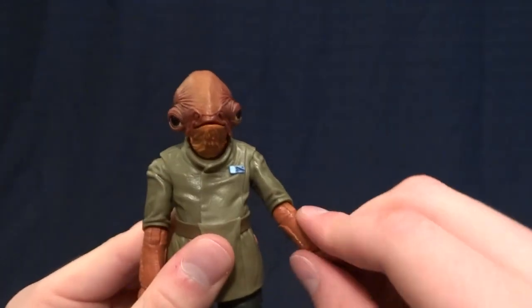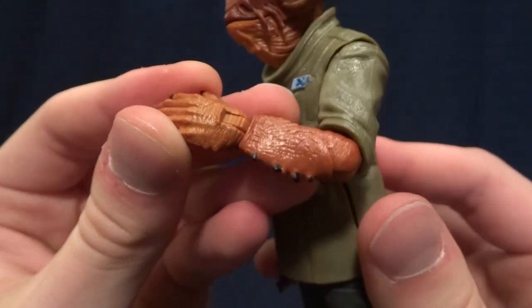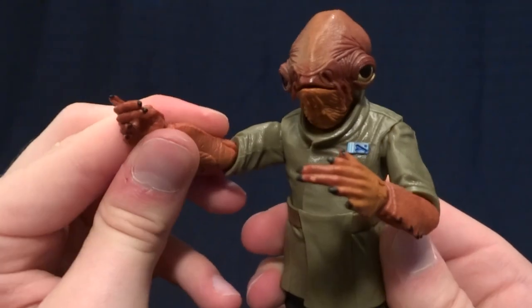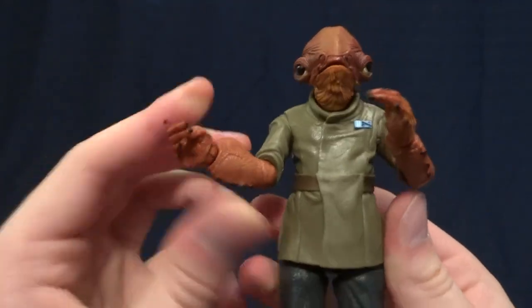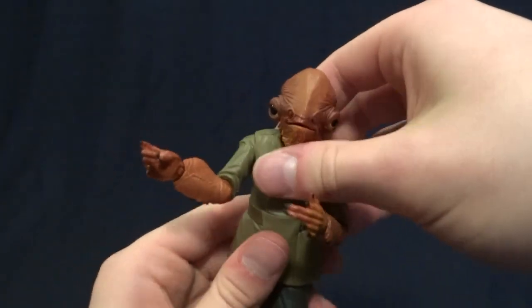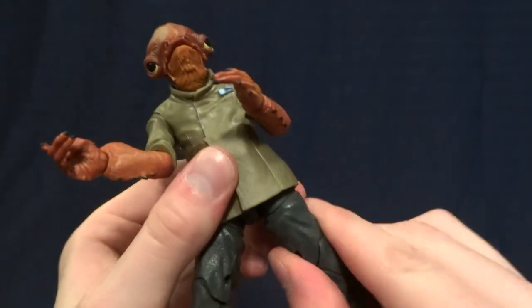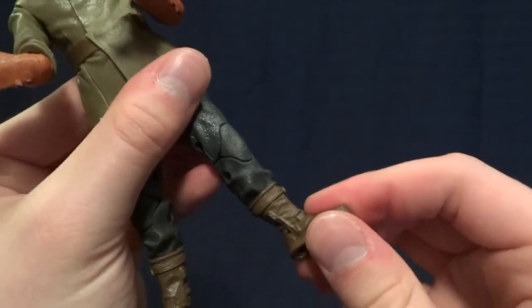Moving on from the head, he's got ball-jointed shoulders that swivel 360, hinged elbows with a swivel, and fantastic sculpt and paintwork down on the arms. He's got a hinged wrist with an excellent range of motion and swivel, and this side is obviously made to grip a gun or perhaps another accessory. He's got what feels like a double or single ball peg in the torso — not the greatest range of motion, but not needed for this character. He has T-jointed hips with a nice range forward and out to the side, a thigh swivel, double-jointed knees, and hinged ankles with an ankle rocker.